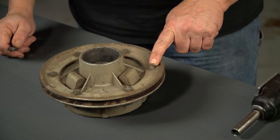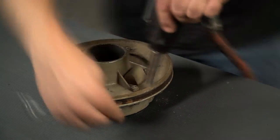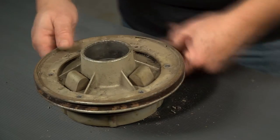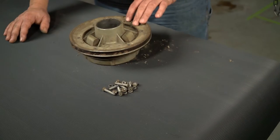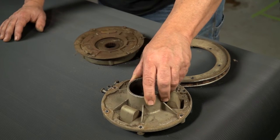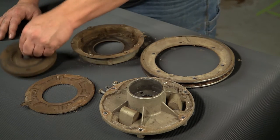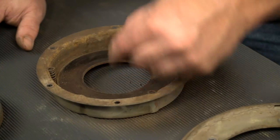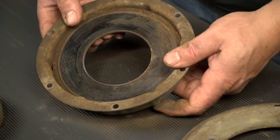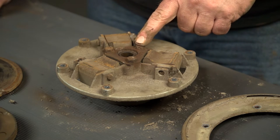Now that we've got our clutch off the Silver Eagle and on our workbench, we're going to remove the bolts and take it apart. Now that we've removed the bolts, we're going to disassemble the clutch. We're going to remove the pulley, the flange, the outer plate, the disc. Now we'll remove the springs that sit in these little pockets, and then finally we'll remove the back plate out of the basket.